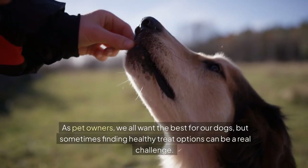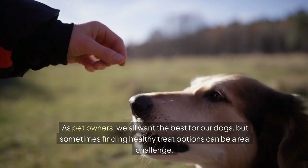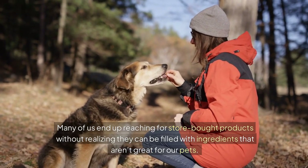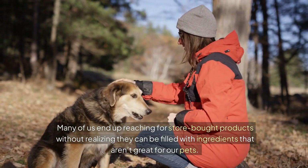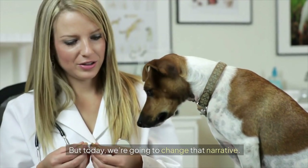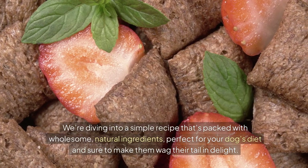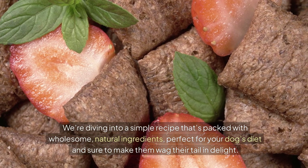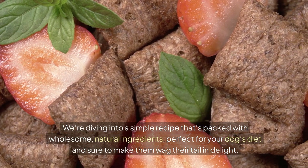As pet owners, we all want the best for our dogs, but sometimes finding healthy treat options can be a real challenge. Many of us end up reaching for store-bought products without realizing they can be filled with ingredients that aren't great for our pets. But today we're going to change that narrative. We're diving into a simple recipe that's packed with wholesome, natural ingredients, perfect for your dog's diet, and sure to make them wag their tail in delight.